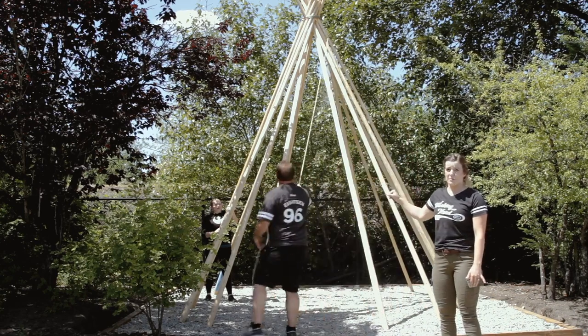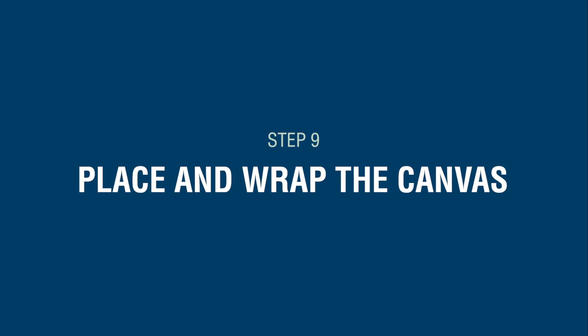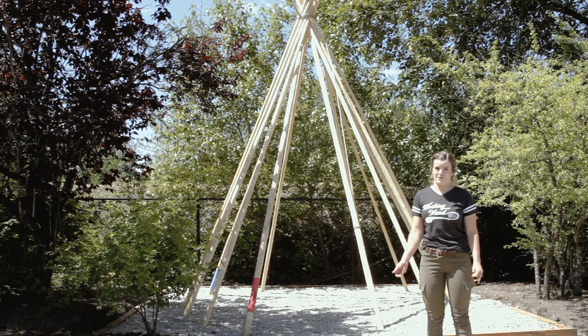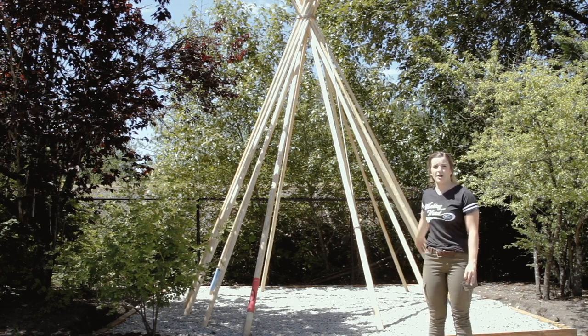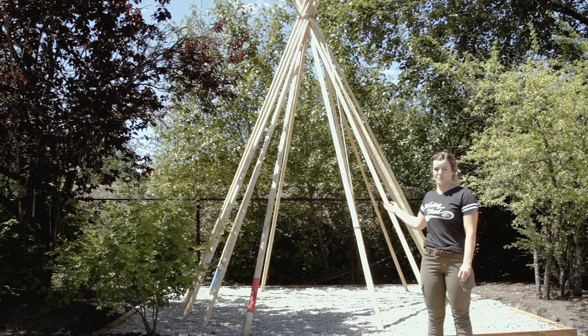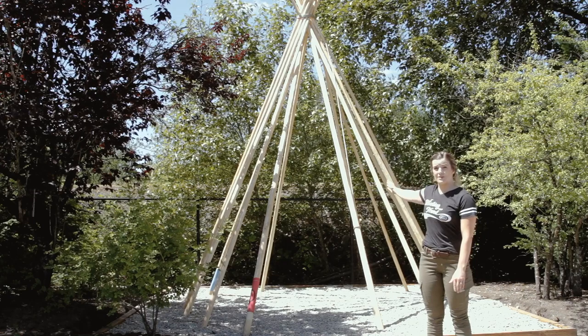Pole eight may be a problem pole and you may want someone to hold it for stability. Our next step is to take our lift pole with our canvas wrapped around it and bring it back around the back of the teepee. This pole is going to be the last one — it will be placed in its own intersection straight behind the door.